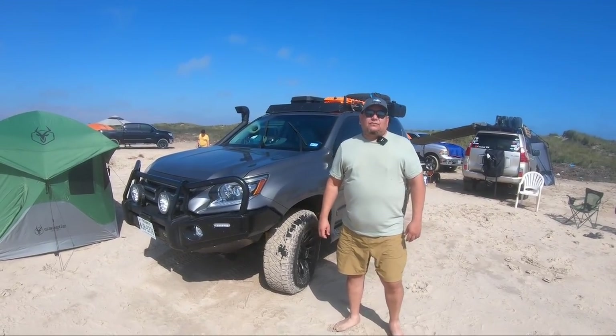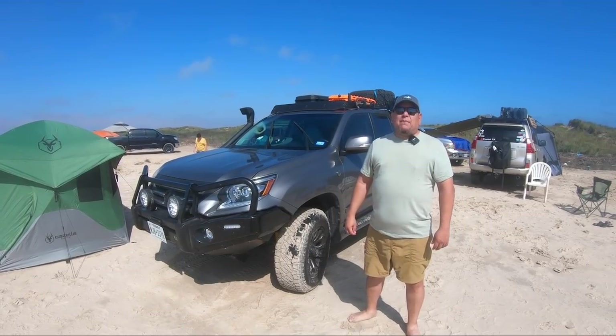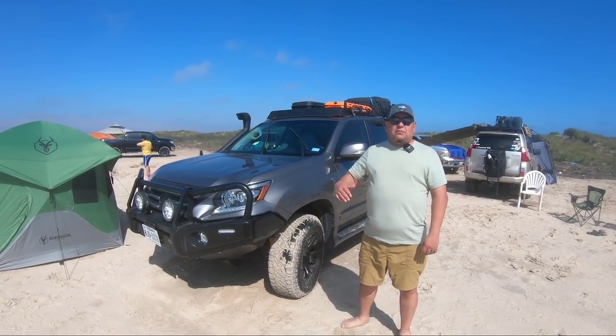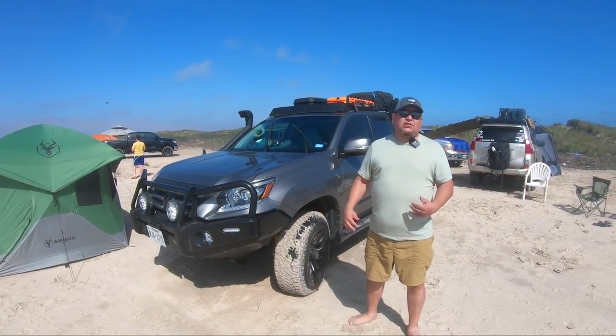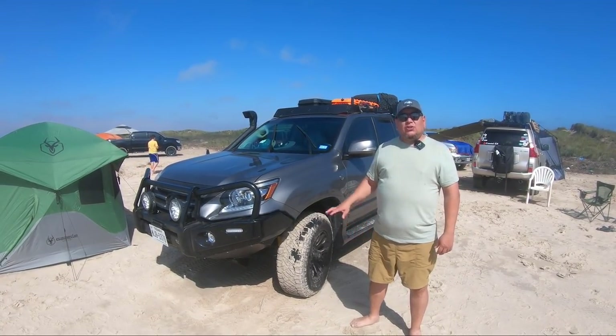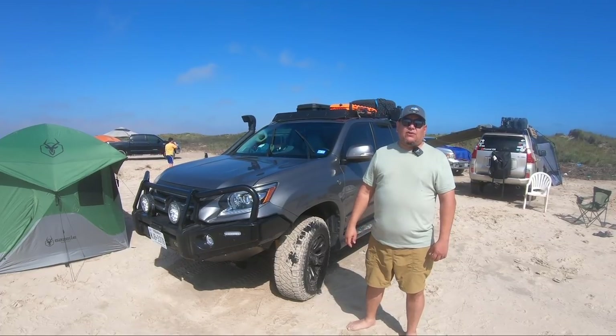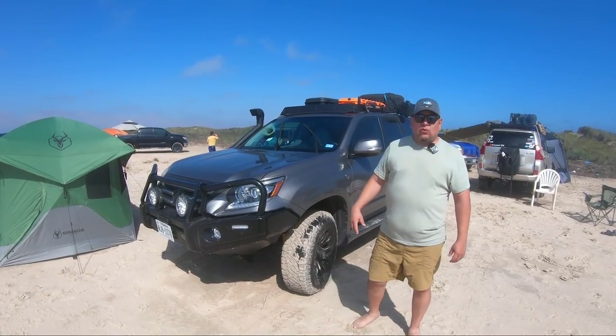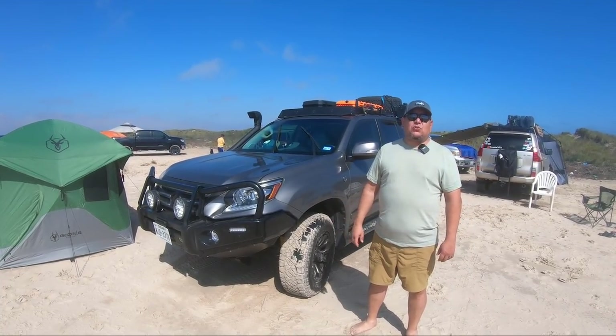Looking back, would you have paid a shop, or are you still happy that you did it yourself? I'm happy I was able to do it myself, but looking back I would have had a shop do the bumper for sure. They quoted me about $500 for the bumper — I think it would have been worth spending that to have somebody else do it.